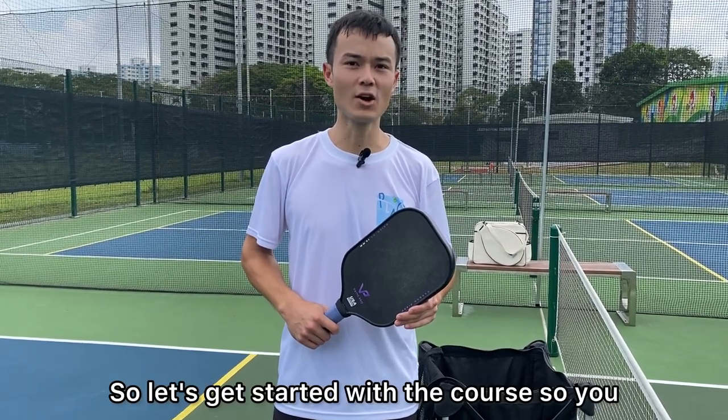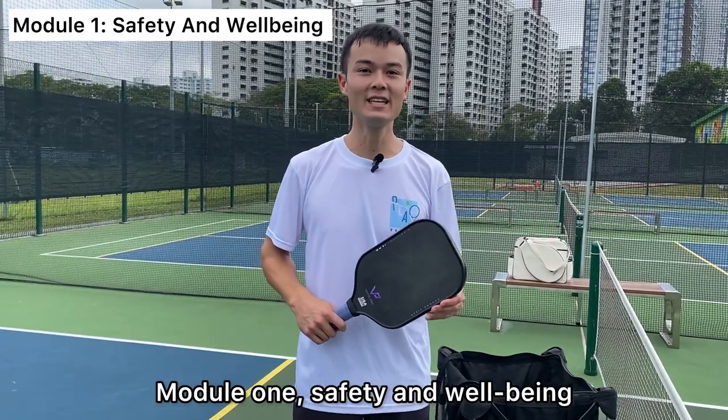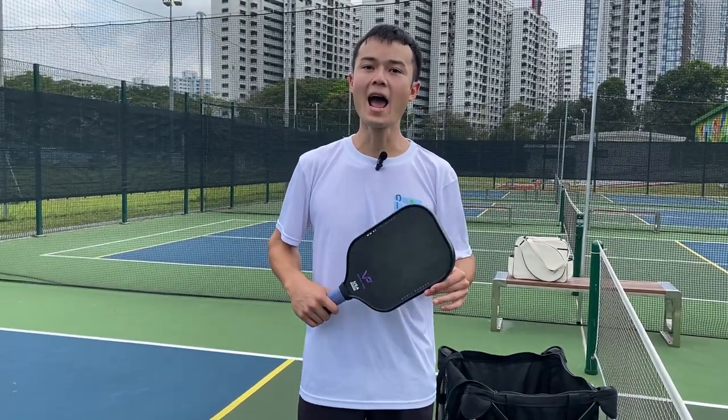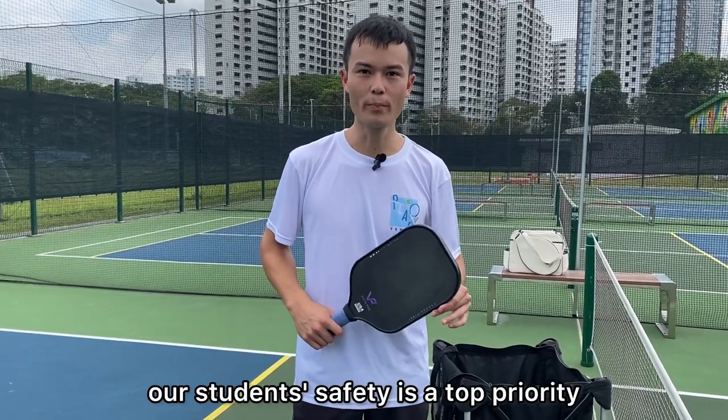So let's get started with the course so you can become part of the family. Module 1: Safety and Wellbeing. As pickleball coaches, our students' safety is a top priority.